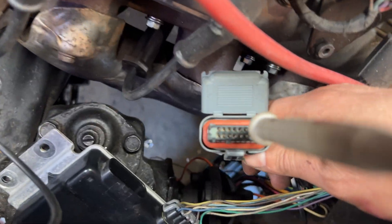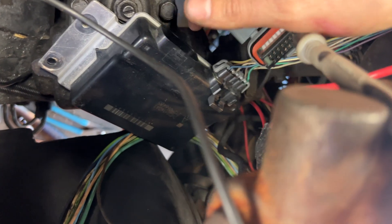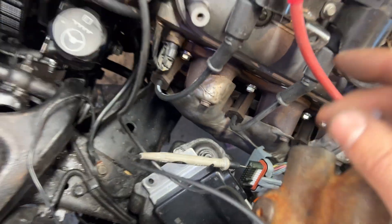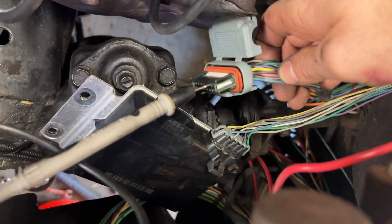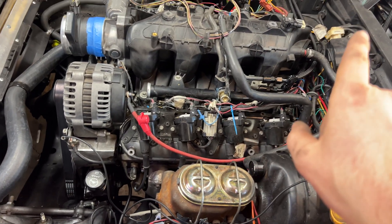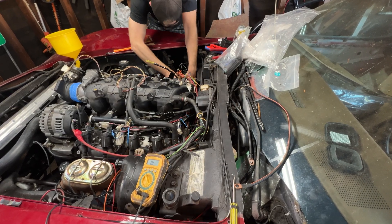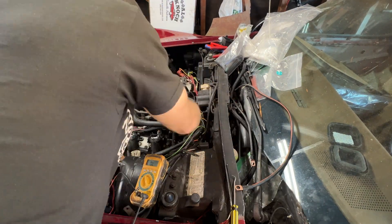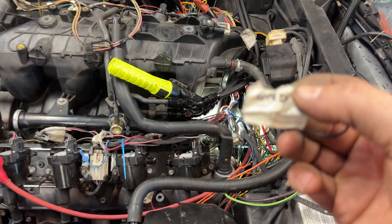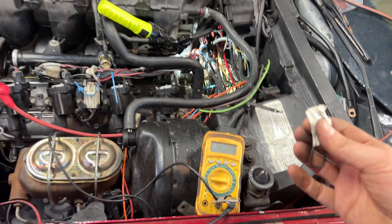I think I found the problem. This is the connector for the TAC — the pedal's computer, which is overly complicated in my opinion. The first things to check are ground and power. I am getting 12 volt ignition on the pink wire, so that's all good. But I'm not getting ground on the ground wire. I bet I have a disconnected ground somewhere. I traced back the wire and it was even nice enough to label itself 'ground.' I'll ground it to the back of the head right there and hopefully this thing will work.